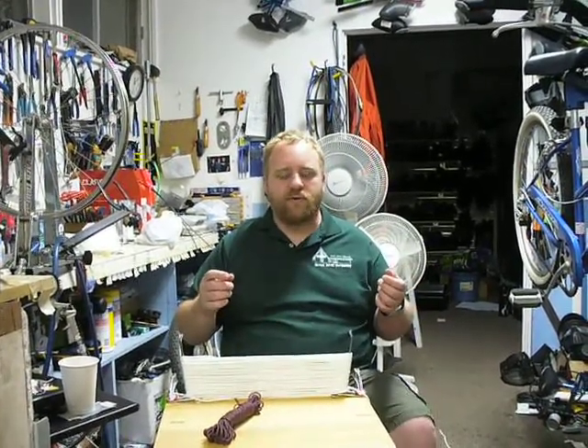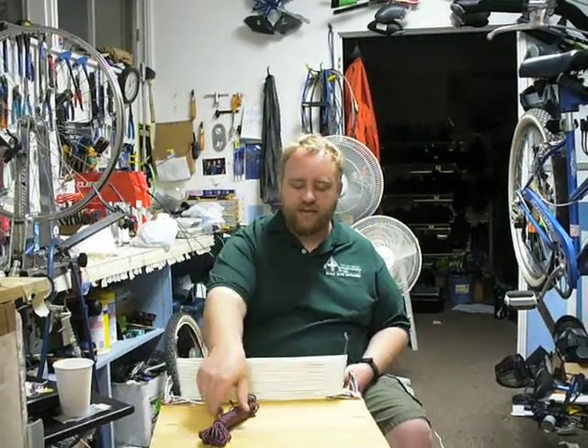This is Tate with BlackBerryOutdoors, BlackBerryOutdoors.net, and today we're going to talk to you about making a fast pack.